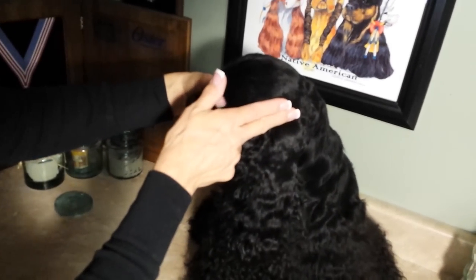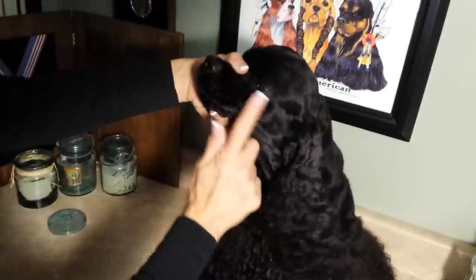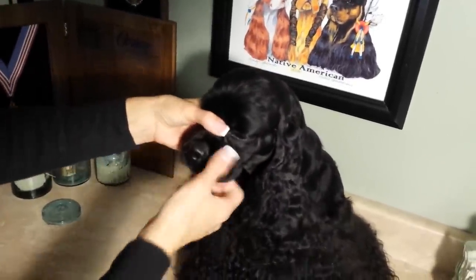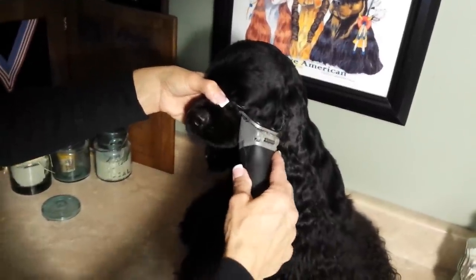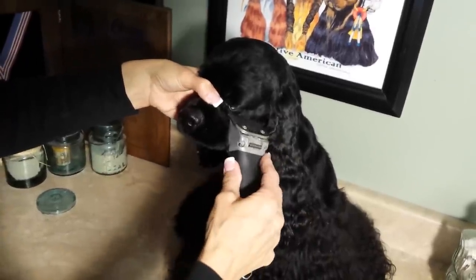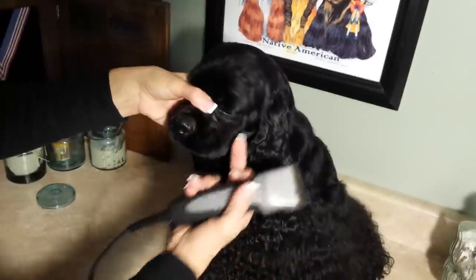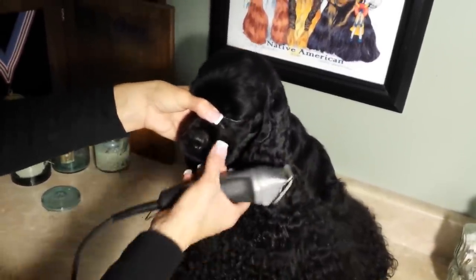So two fingers above the ear set, skim up with a 7F to start skimming that in. Blend all this in nice and tight right here — very tight. And that will make your lip pop out. Another thing I do is take my 10 and come right in here, and I dig in right to the corner of the lip with my 10, just like this. And that makes that pop out also — it really defines this area and makes the lip pop.